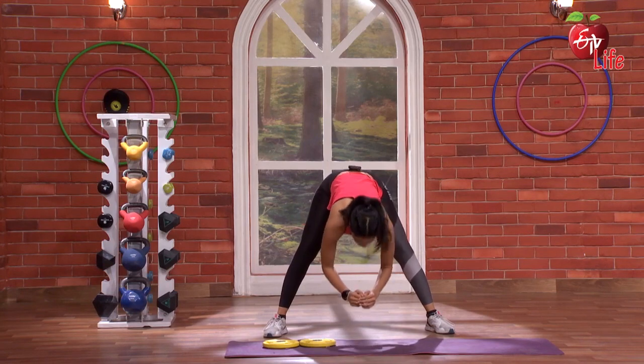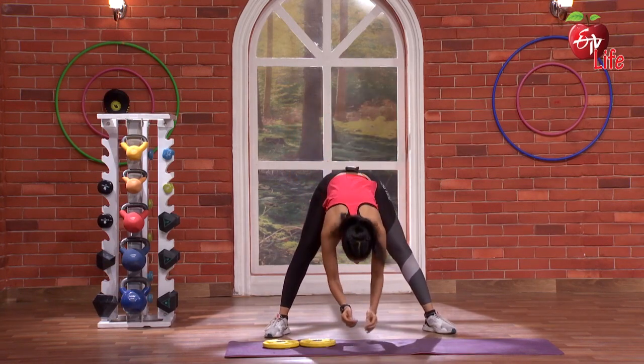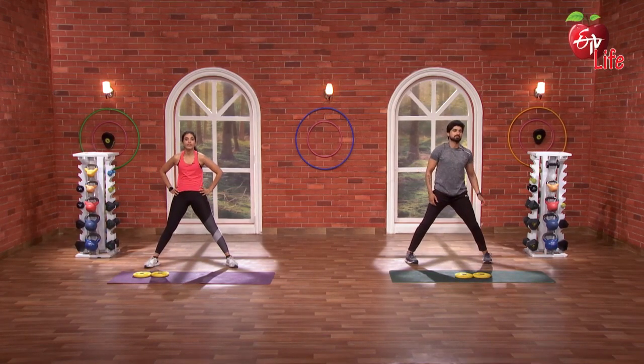2 more to go. Back straight. 4. 5. Fantastic.